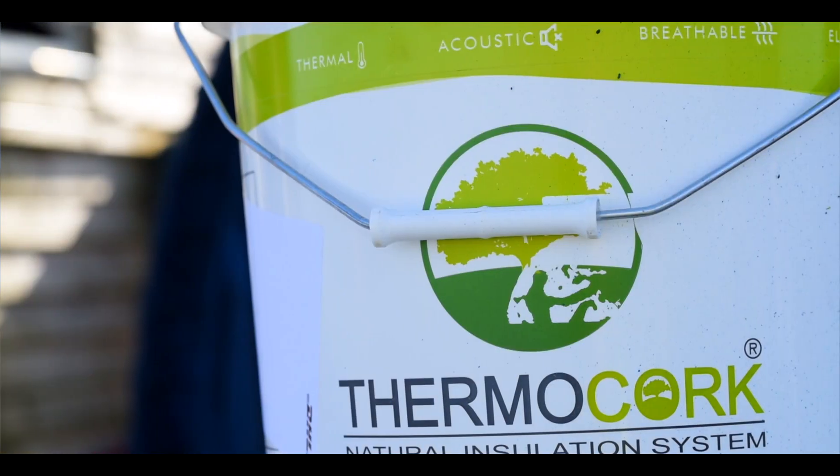Good morning, my name is Kenny, KT Clastron. I'm also a CorkSol approved applicator for ThermoCork, which is a revolutionary product. So what is ThermoCork?